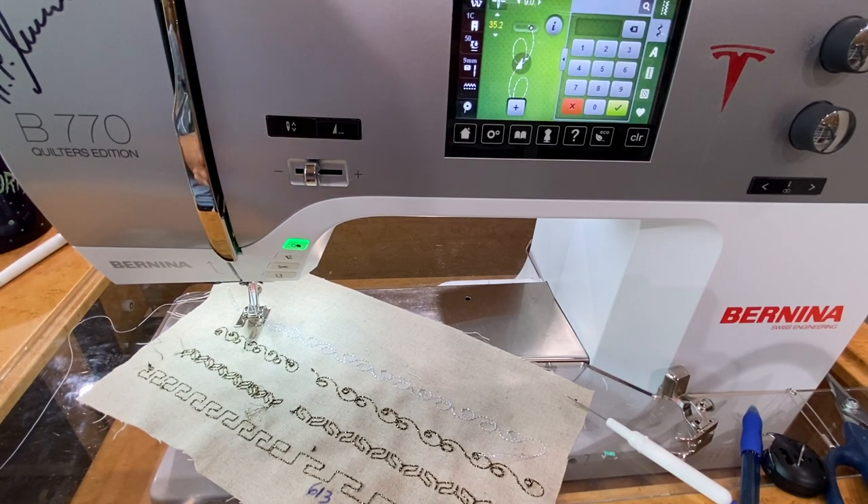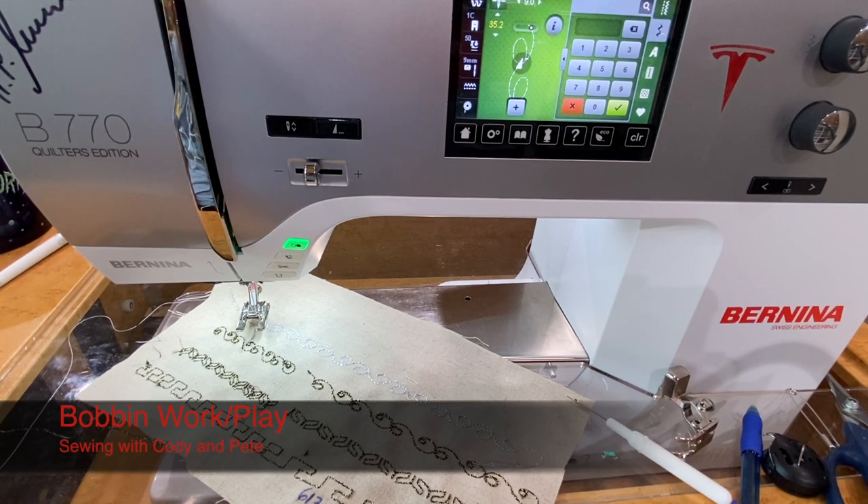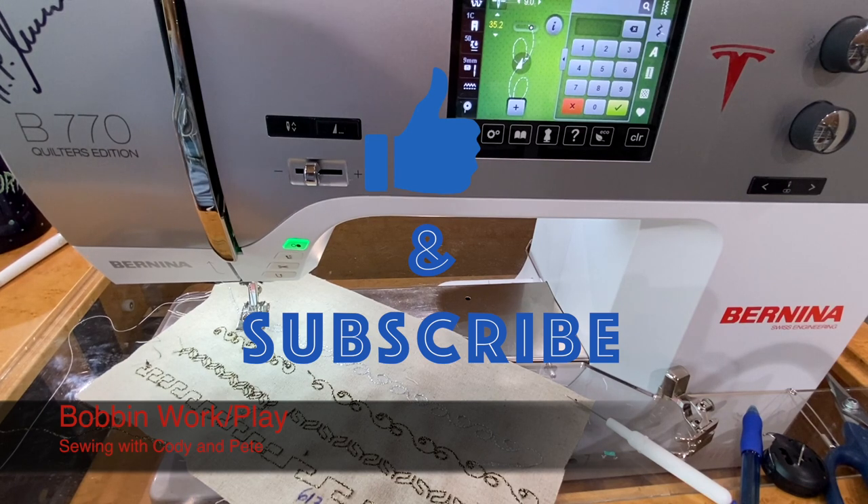That concludes this video working with the red bobbin case — doing bobbin work or bobbin play on the Bernina 770. This applies to every single Bernina machine that has a nice big jumbo bobbin. You just need the red bobbin case — it's a must, otherwise you'd have to deconstruct your black bobbin case and the odds of getting the tension back are slim. Just pop the bobbin in and you're good to go. Remember the key steps: foot number 20C and increasing your default top thread tension to get stitches to lay flat against your fabric. Stay tuned for more fun videos, and as always — happy sewing!